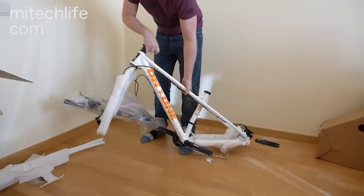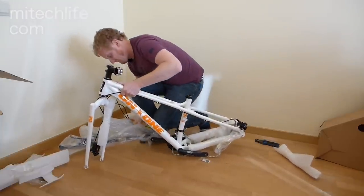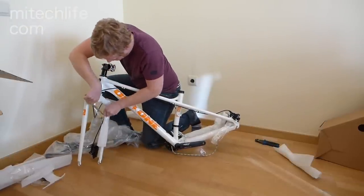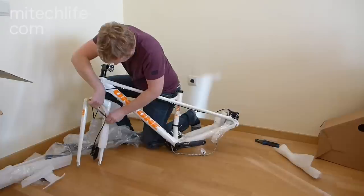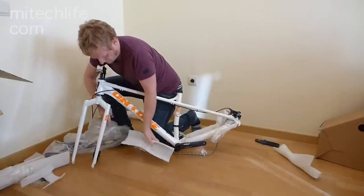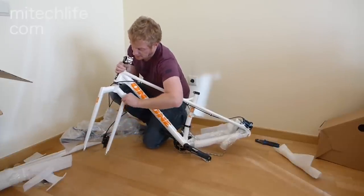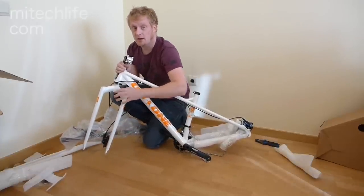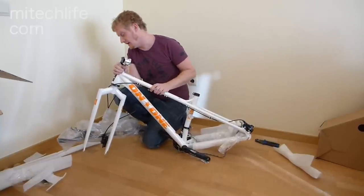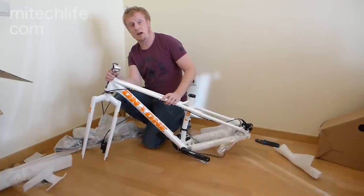Let's take these covers off the fork. There's the On One Fatty fork — you can see it's very thin steel tubing on either side. It's a very traditional style fork design, like a wishbone style. A lot of old steel frames had this design and it's meant to transfer shock a little bit better. We'll see how that actually is once we're out on the trail.